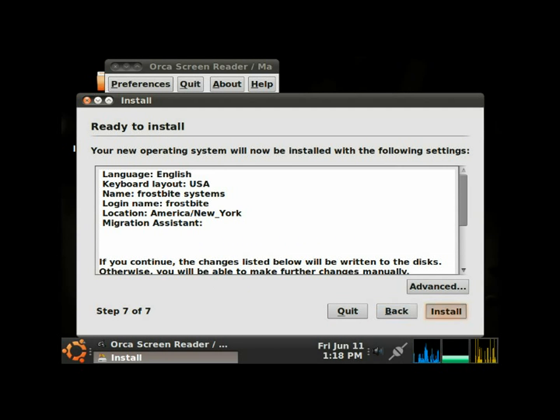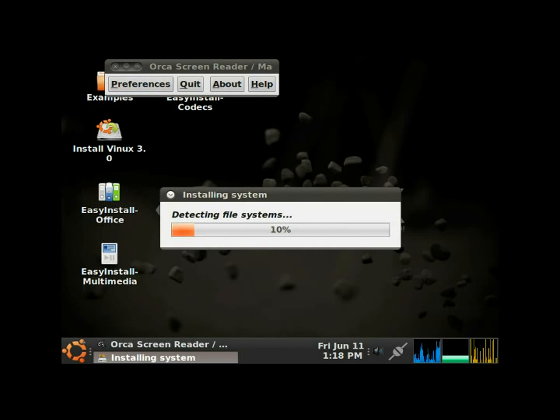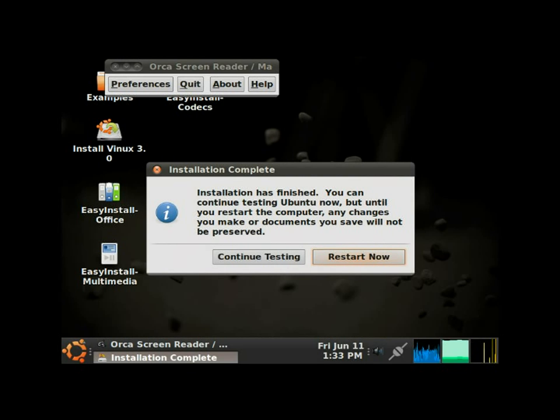We hit Forward and now it's installing the Vinix operating system onto the hard drive. Once this is done, it'll ask you to reboot. It will eject the CD from your computer, you'll reboot into Vinix, type in your username and password that you created, and you'll be ready to use your Vinix Linux distribution. Installation is complete — we're going to restart now.